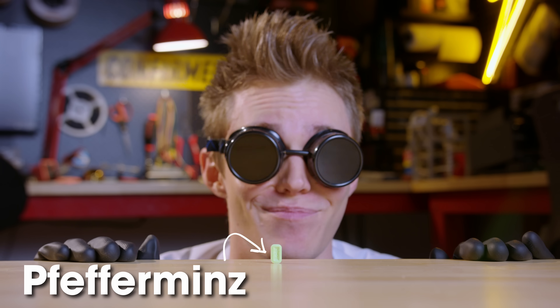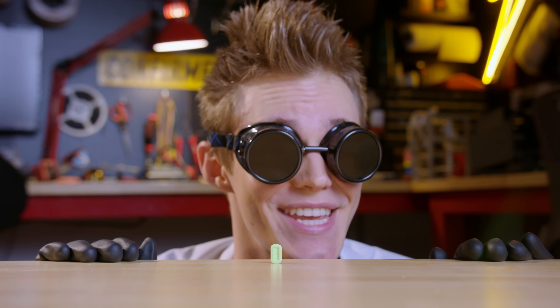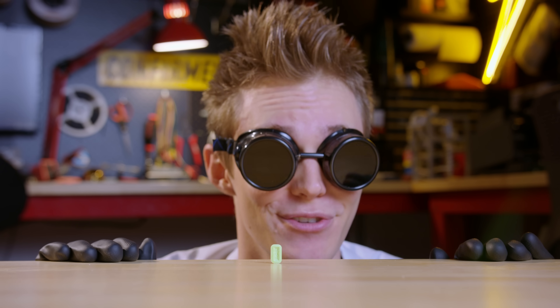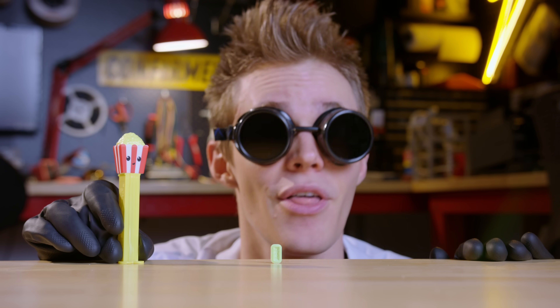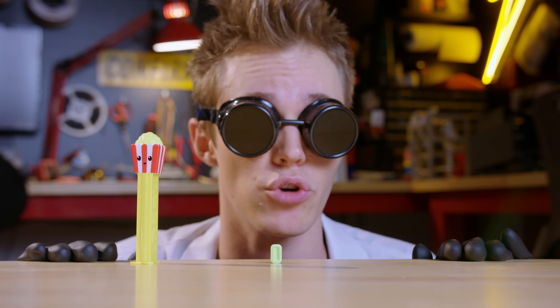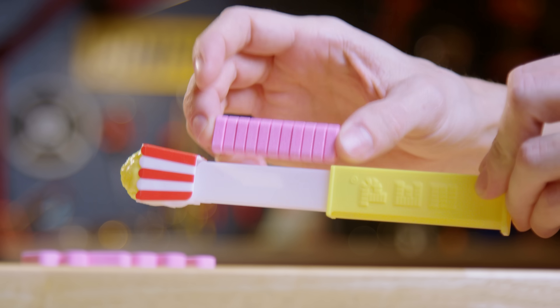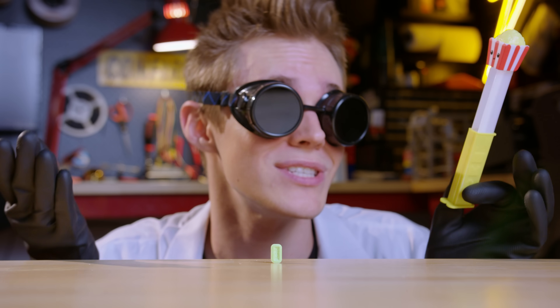Behold, the humble Pfaffermitz, which is peppermint in German, but more importantly, it's also the full government name of everyone's favorite dispenser-based treat — the PEZ. Not only are these the perfect size and shape for hurling across the room, but they're also literally designed to fit inside a magazine, since after all, that is how you're supposed to eat them.